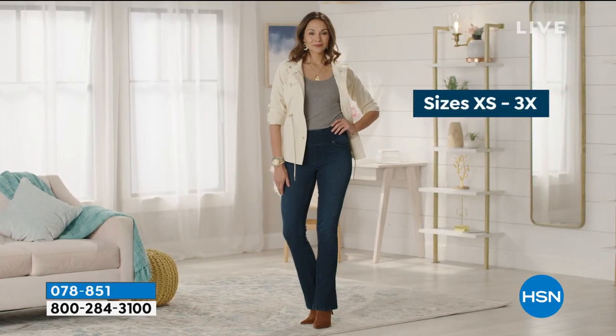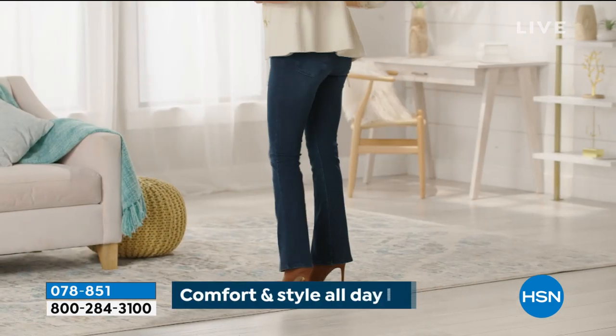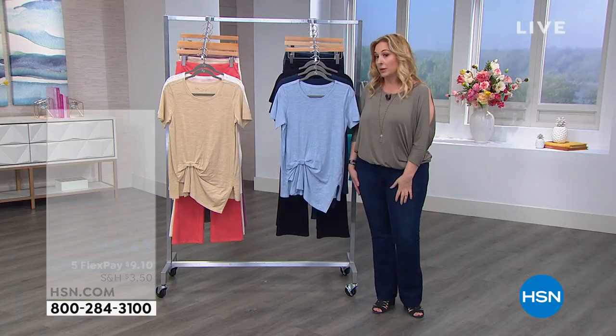Take a look at how absolutely perfect this jean is. Petite is an inseam of 29½ inches, and then average, and then tall. Just super easy.